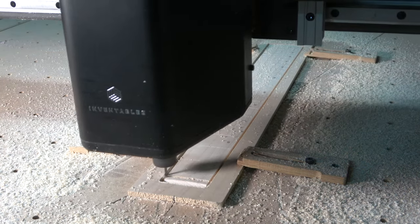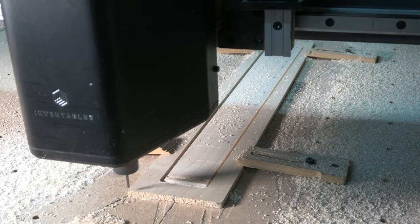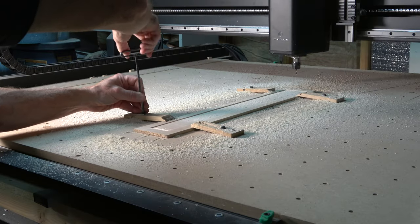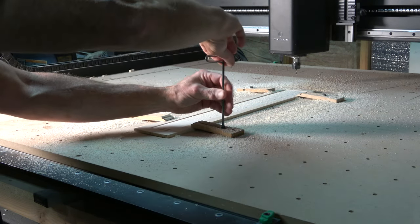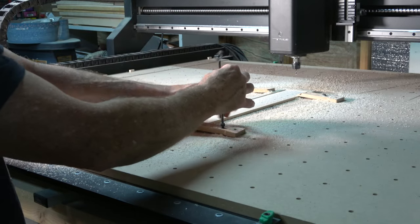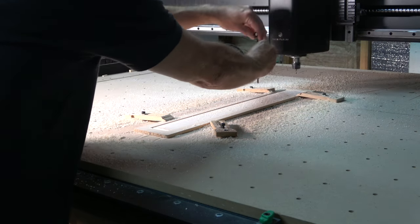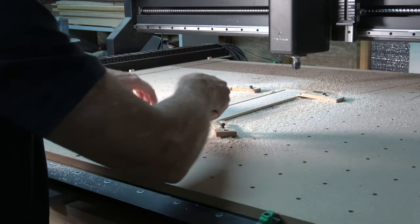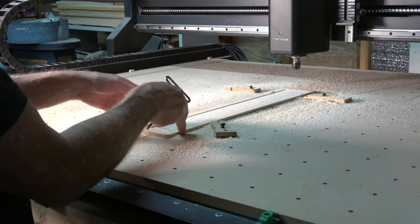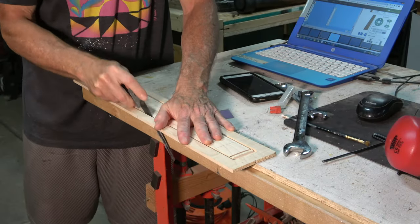Once the final cutting operation was completed, the spindle returned to the home position. I moved it out of the way to remove the clamps and lift the blank off the wasteboard. The fretboard is still connected to the blank with tabs — that's so it won't go flying once the bit has cut all the way through the wood. I use a small saw to cut those tabs and liberate the fretboard from the blank.